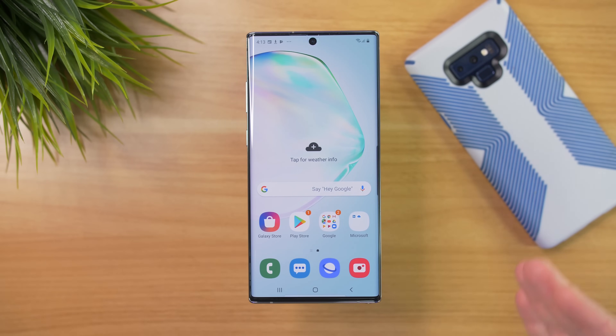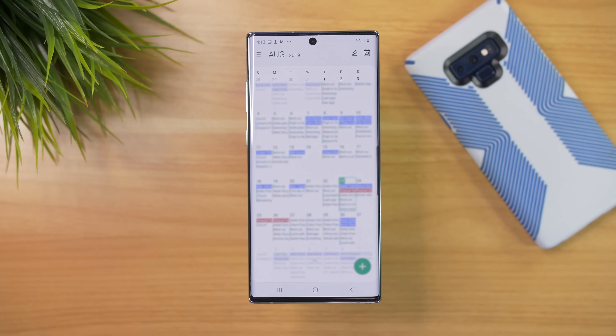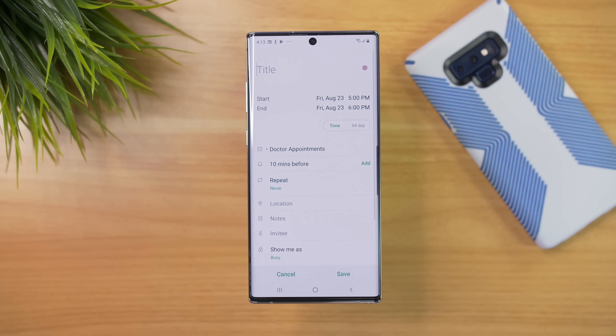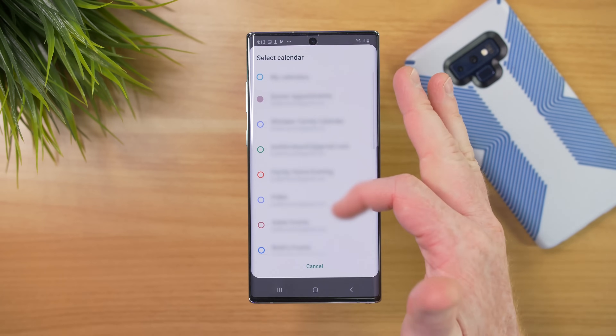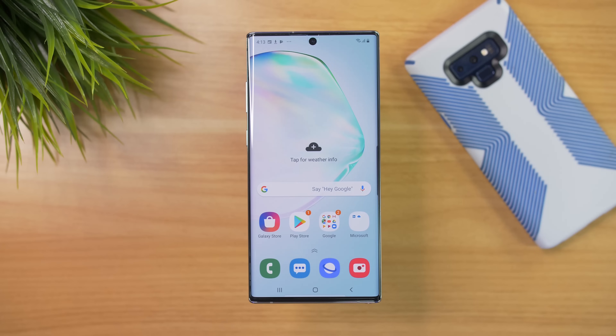Also, because I have my Google account sync, it will back up other things like calendar. Here in the calendar we can see all of my events are there. If I add a new calendar event, I can see all of those different calendars as well — so that all came over just fine.